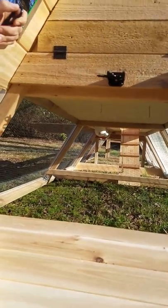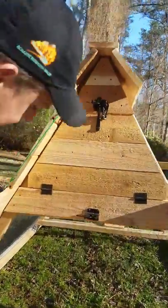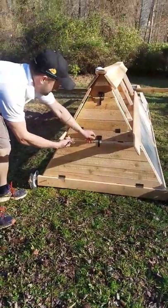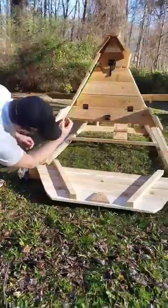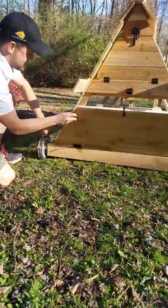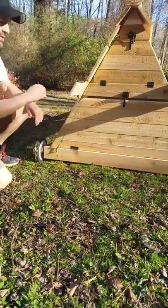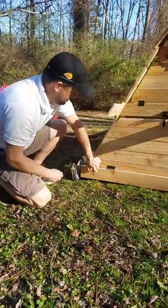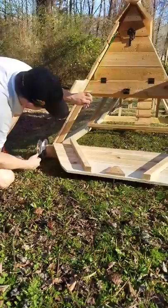The ramp has a pulley system. At night when the girls march themselves up to bed, you just pull this little cable right here — that ramp door goes up and locks right here, and your chickens are safe at night. In the morning you open that up and the ramp goes back down.